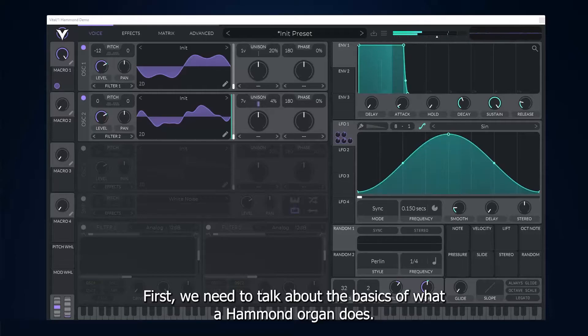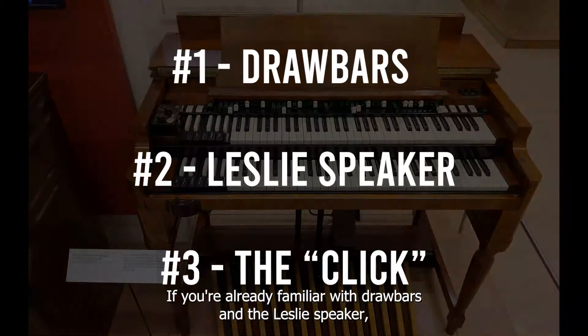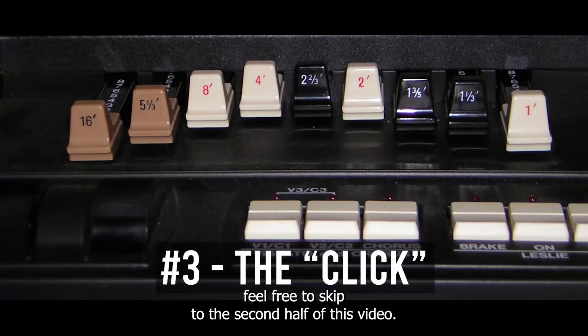You'll understand how a Hammond organ works and how to configure it to get the sound you're looking for. If you're already familiar with drawbars and the Leslie speaker, feel free to skip to the second half of this video.